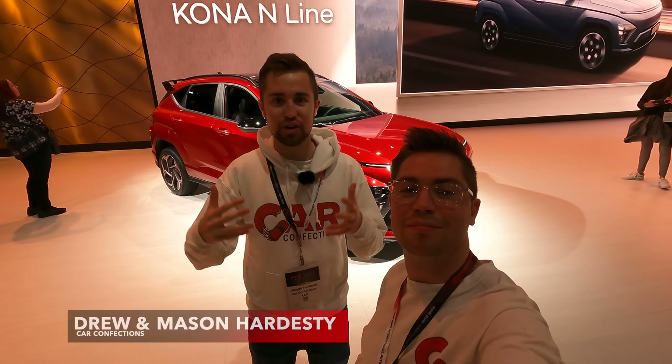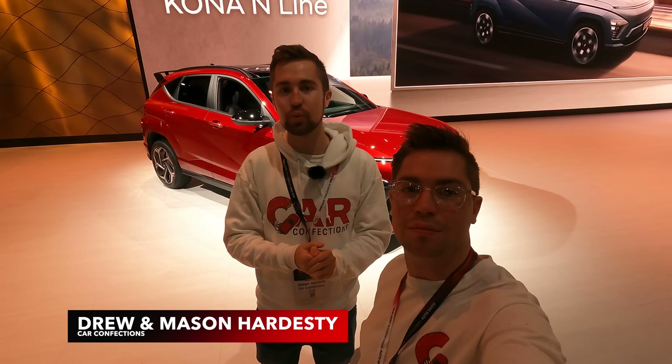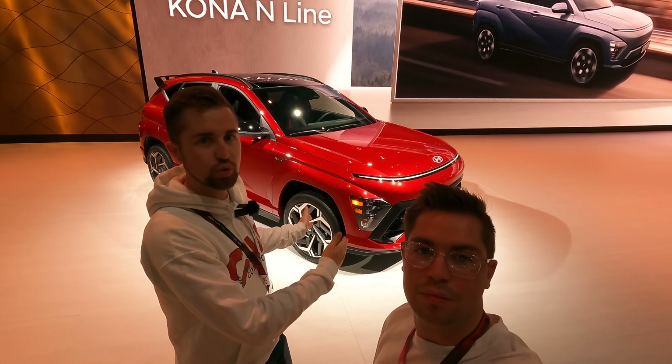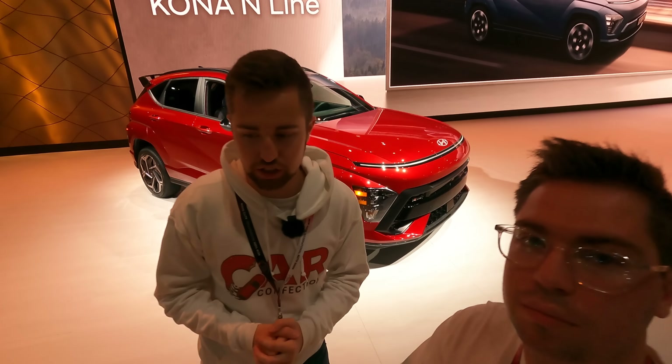Hello everybody. The Hyundai lineup is a very fast evolving place, and we are here with the latest version of the Kona — the all-new second generation 2024 Hyundai Kona. This is their sub-compact crossover, one of their more affordable models, and it's just gotten a big dose of style and technology. Let's go ahead and take a first look.